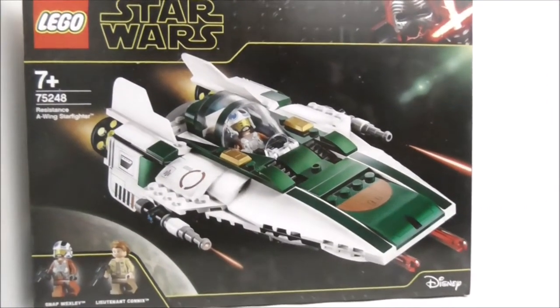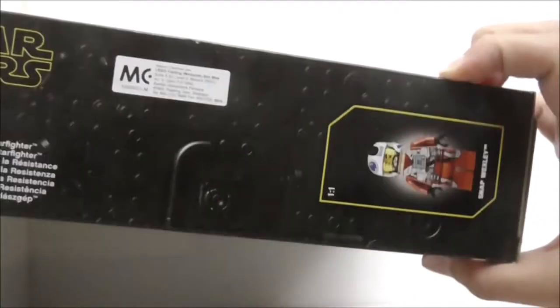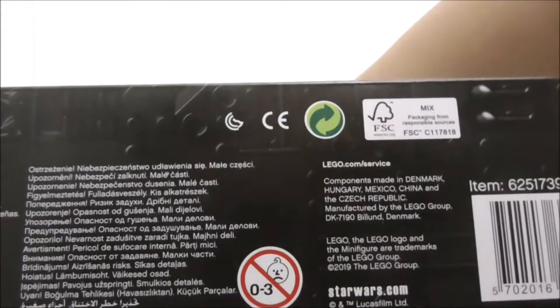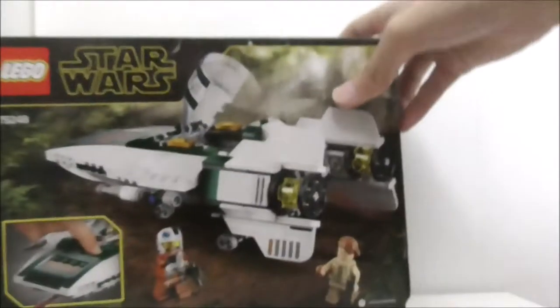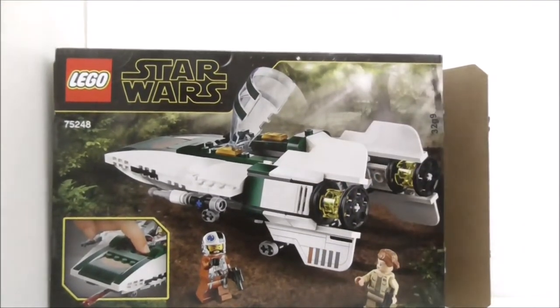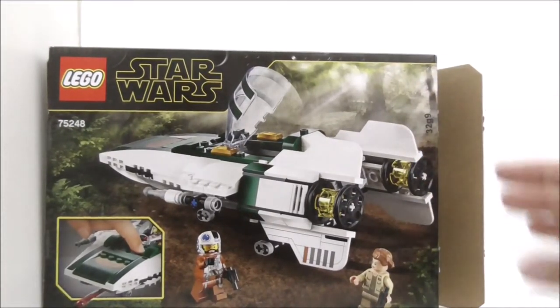The box art looks really good and at the corner here you have Kylo Ren. The top shows you the actual size of Snap Wexley. This is the side of the box which shows you the A-Wing, this is the other side, this is the bottom, and finally this is the back of the box which shows you the features and the A-Wing landed on a forest kind of planet.